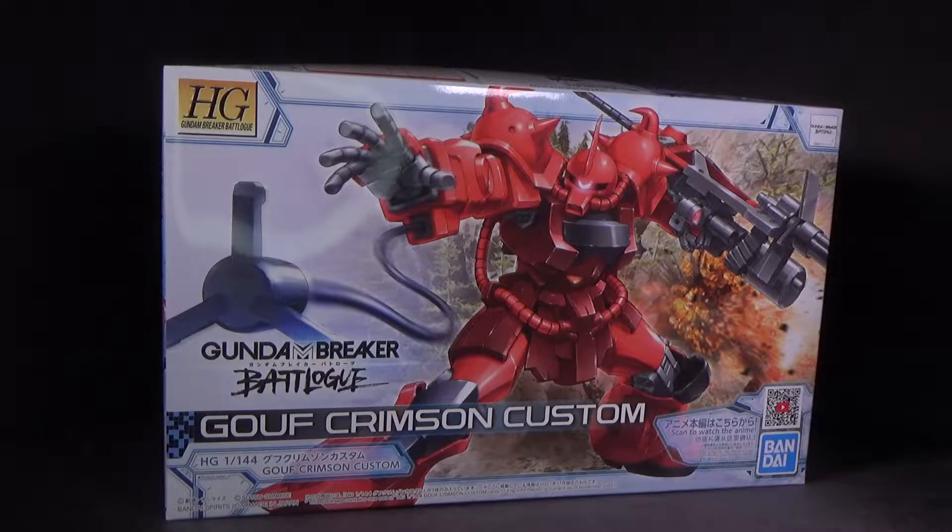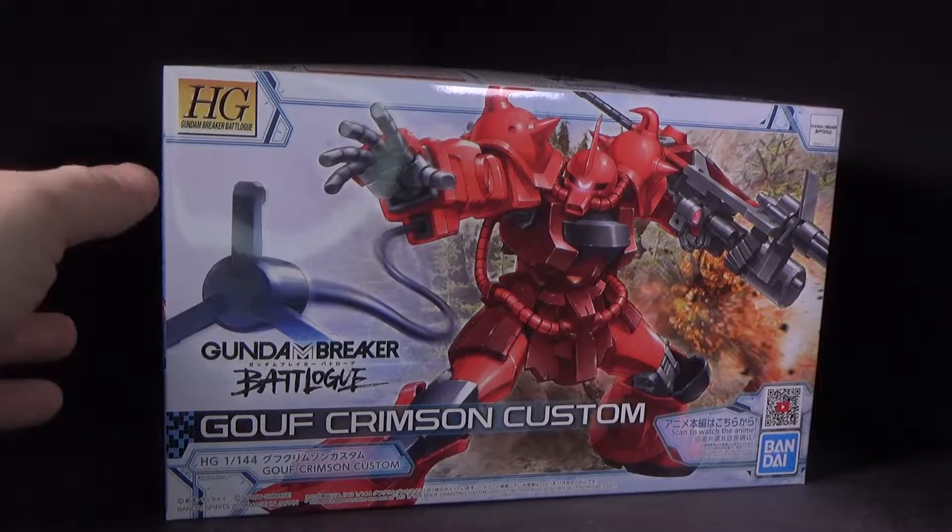Hello everybody, this is the unboxing of the 1/144 High Grade Gouf Crimson Custom. This is actually the one I was looking forward to the most out of the four recallers, if I was ever going to get them — and then I wound up getting all four.